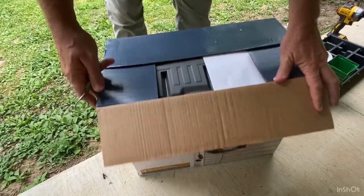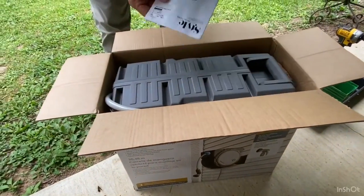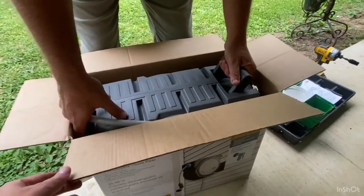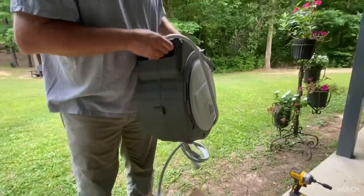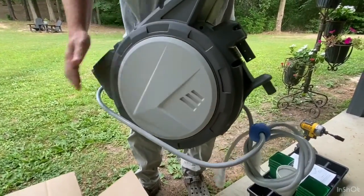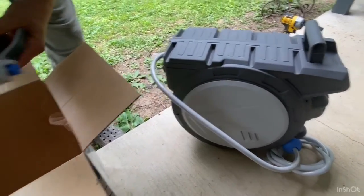I'll tell you this thing is heavy — not like a hundred pounds or anything, but it's pretty substantial. You don't want it to be flimsy. It's got instructions included. You can take the unit off the mount at the end of the season and stick it in the garage or your greenhouse, which keeps it from freezing over the winter and makes things a lot easier.